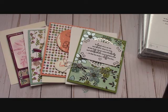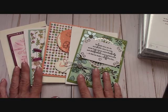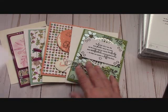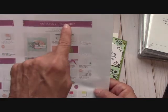Hello everyone, Joanne with stampinginthevalley.com and welcome to my craft room. I'm going to be giving away these four cards I just made. What you have to do to get these for free is be the first person that orders the Gotta Have It bundle.